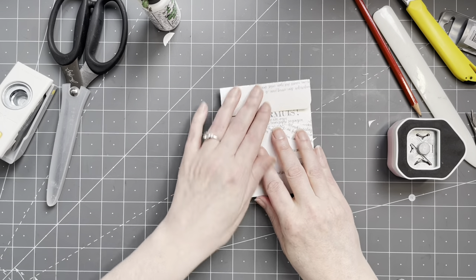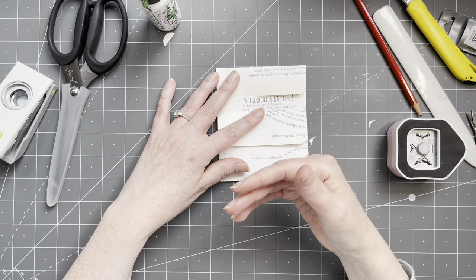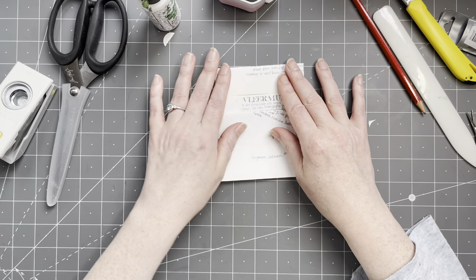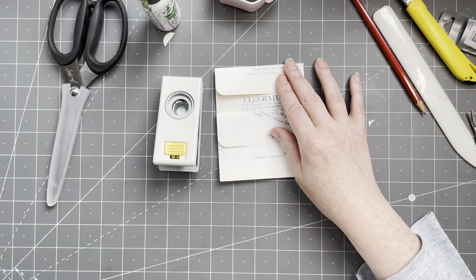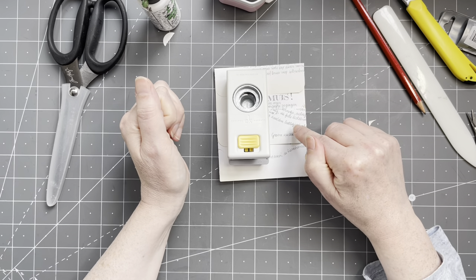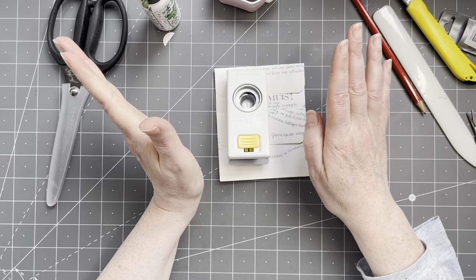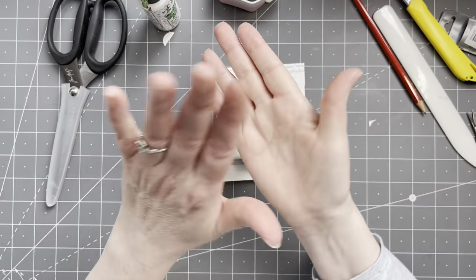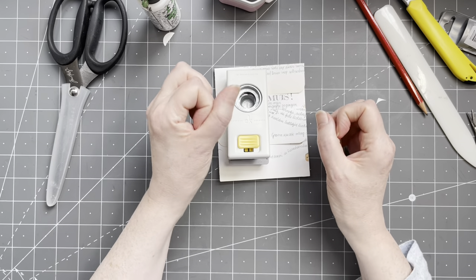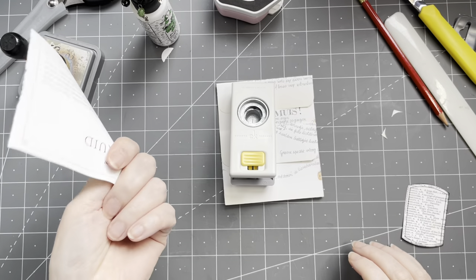Do it upside down — you can see where the paper is. Much better. Also on the top flap. Again, not necessary at all, I just want my corners to be rounded. I need to make a closure and you can do this in all sorts of ways — maybe velcro dots, or wind some string around. I want to make some sort of circle closures. I'm going to use brads for this, not necessary at all — you could just glue them. I want to make some small circles that are a little bit sturdier, so I'm going to use a scrap piece of paper and double it up.